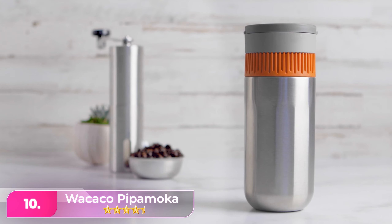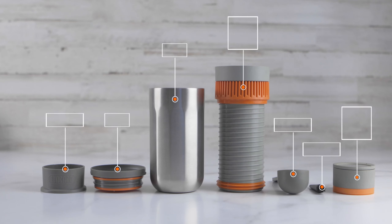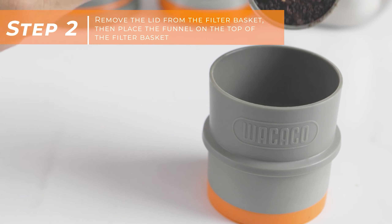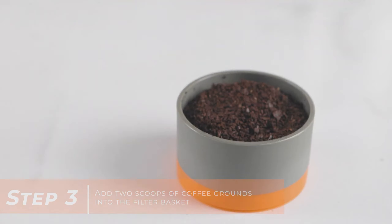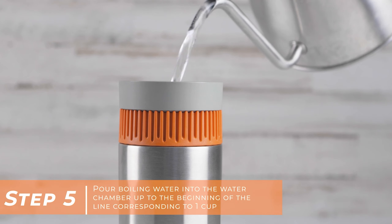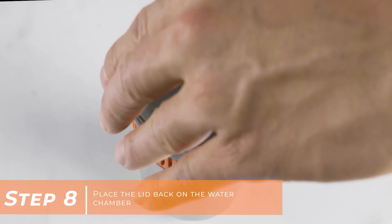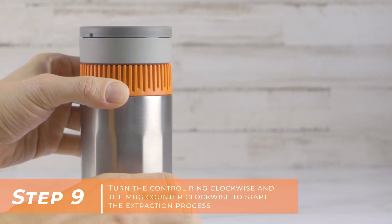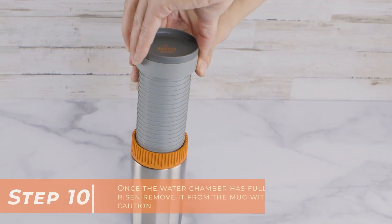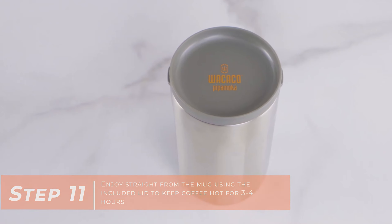Let's start with number 10, the Wakako Pipa Mocha. The Wakako features a unique vacuum pressure brewing method that involves twisting. To use it, you fill the brewing chamber with coffee and the insulated container with water, then drop the coffee chamber into the water and let it settle at the bottom. Once the air bubbles dissipate, you twist the brewing mechanism up and out of the mug portion, which doubles as a mug that keeps coffee hot for hours. This innovative brewing process may seem odd at first, but it yields excellent results, particularly with milder coffees, enhancing the subtlety of lighter roasts. The design is both functional and efficient, making it a great choice for coffee enthusiasts who appreciate a novel approach to brewing. Watching a demonstration video is highly recommended to fully grasp its operation and appreciate the ingenuity behind it.